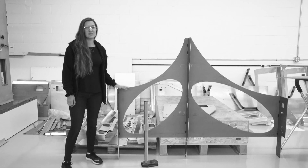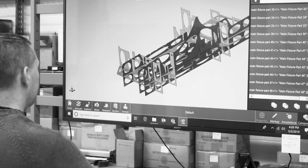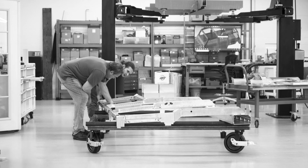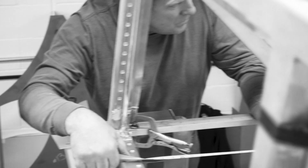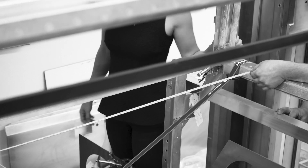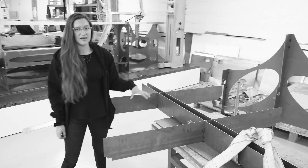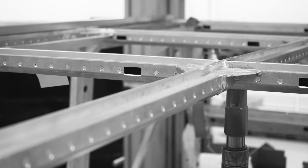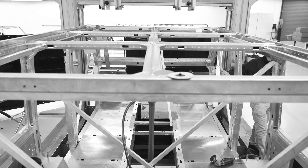This fixture goes in after we've got our body sides packed up. It's making sure that every angle on our pillars A, B, and C is perfect. After we get both body sides in to where they need to be and all lined up, we put a fixture down on top of them — this fixture right here — to make sure that everything's gonna fit nicely once we go to get our glass in. That way we have all the crossbars on the top of our vehicle lined up perfectly.